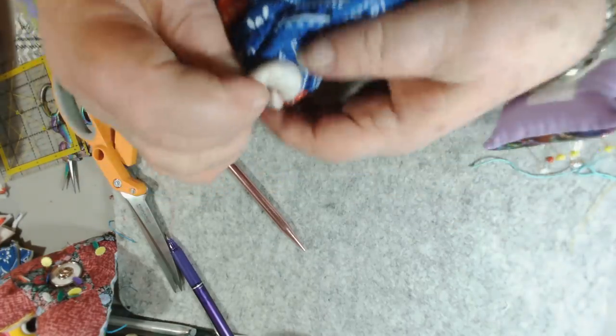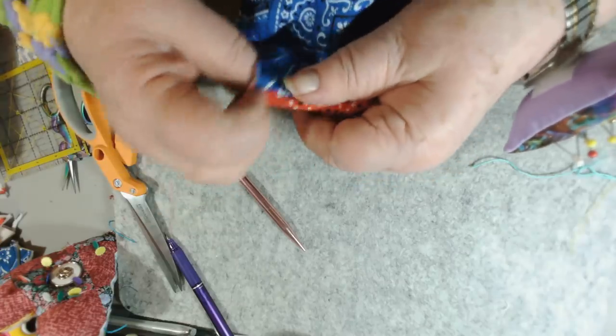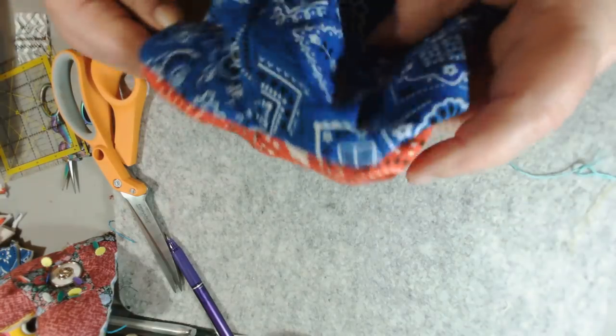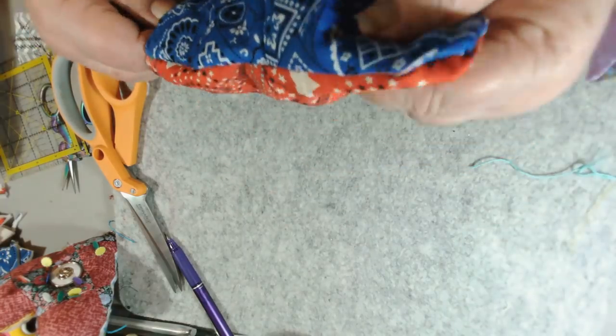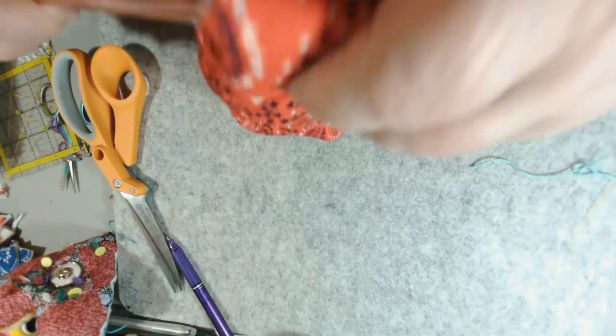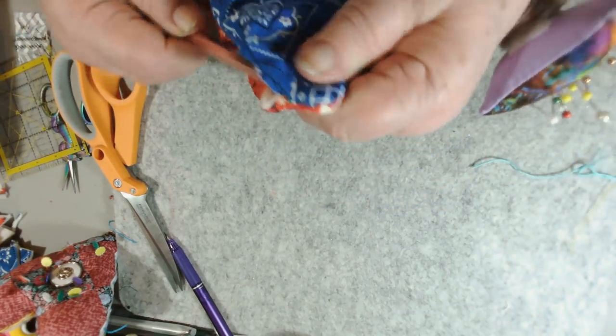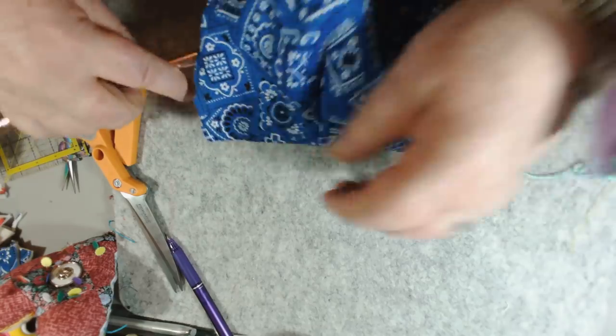Here we go - look at there! Now all the batting is on the inside, which is what we want. I'm going to take my little knitting needle and make sure my corners are all happy, poking out like corners are supposed to poke.